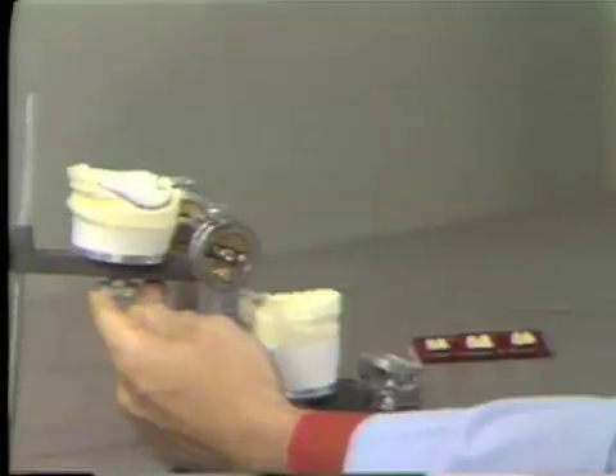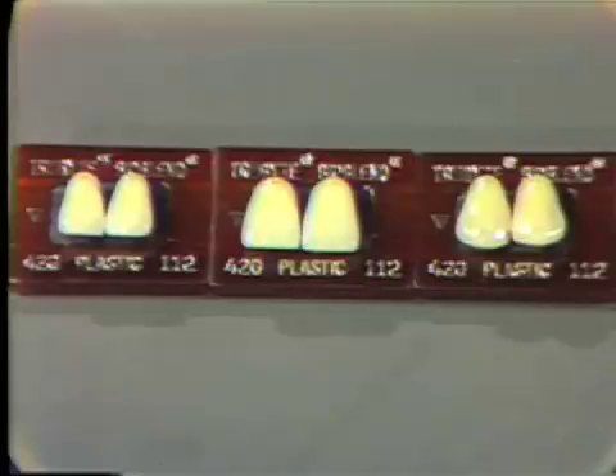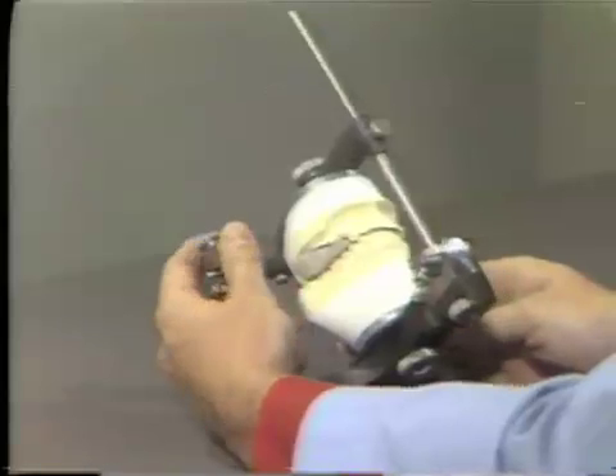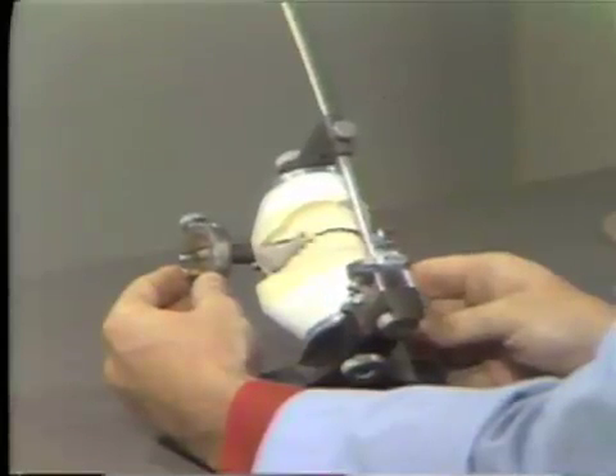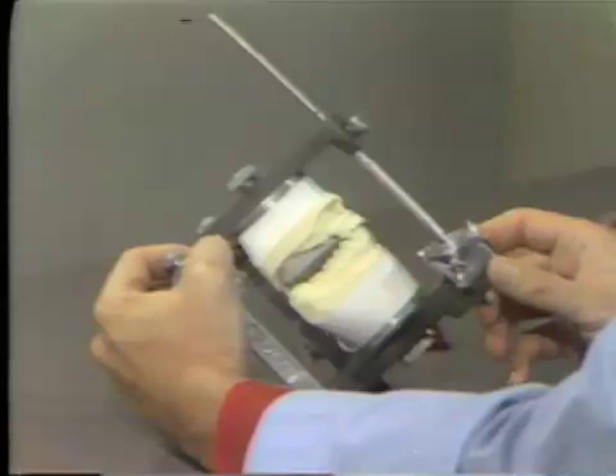The anterior teeth we are going to use for this exercise are TrueBite BioBlend 42G Shade 112 plastic anteriors. This particular mold and shade is as close a replica to the patient's teeth as was possible. Setting the anterior teeth for an immediate denture allows us to duplicate as closely as possible the anterior arrangement of the patient's natural teeth, or to change that setup if the patient desires a different look to his anterior teeth.